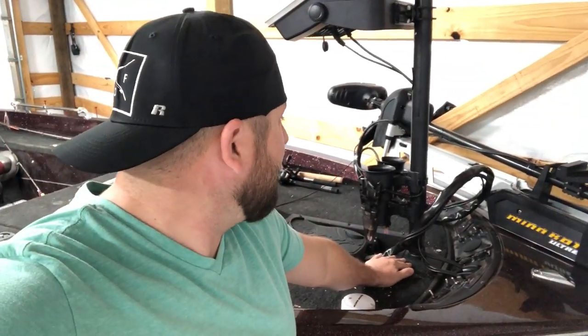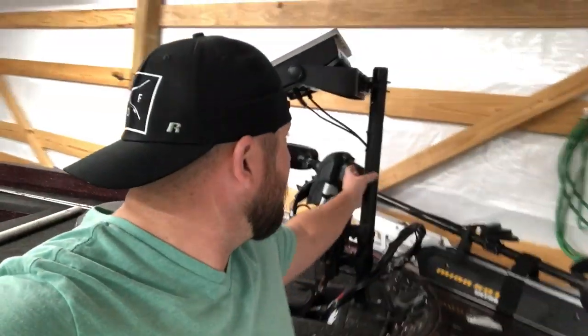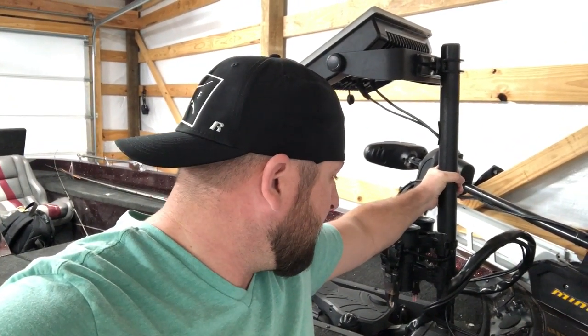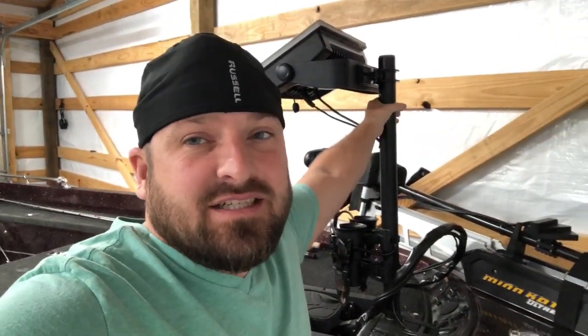I'm going to show you guys exactly what I've got going on here so you guys can build one of your own. Fairly simple. If it was me, I think this is a two-inch pipe. They make a 40 and an 80 gauge — I would go with the 80. I think this one is actually aluminum.